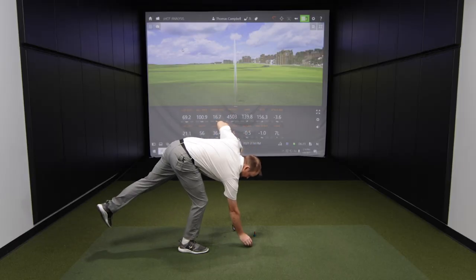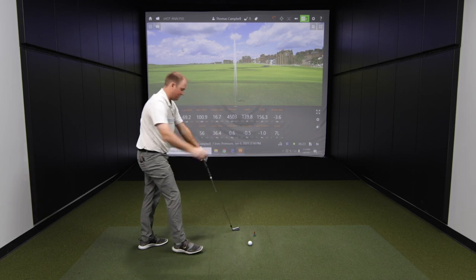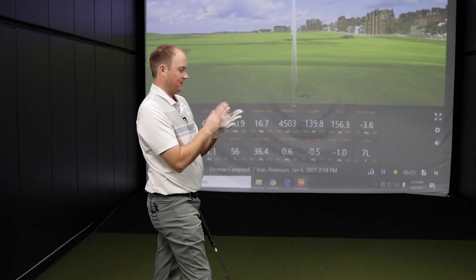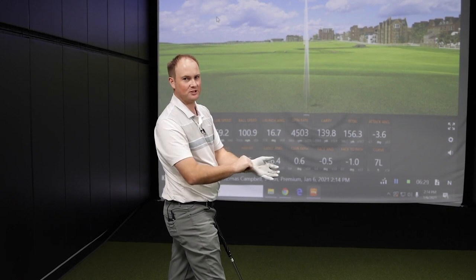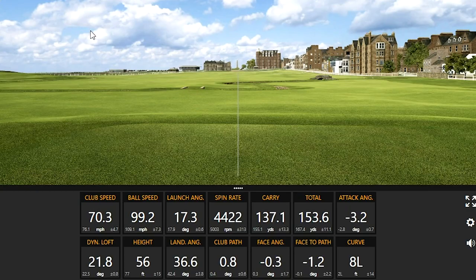It's really hard for me to swing slow here, but I'm doing it for you viewers to really collect some data to take a look at slower swing speed numbers. Look at that — spot on 70 miles an hour. It's not that hard.